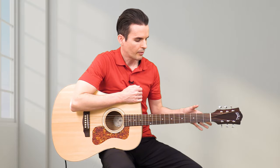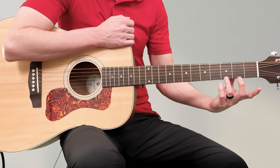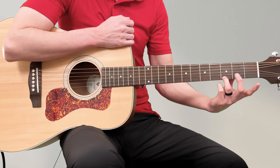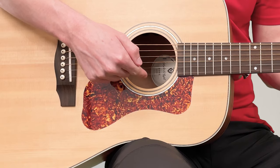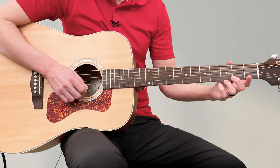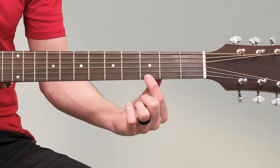Go ahead and put your thumb behind the neck and place your third finger on the third fret on the high E string — that's the thinnest string. Even though it's closest to the ground, we call it the high E string. Put your ring finger on the third fret: one, two, three.